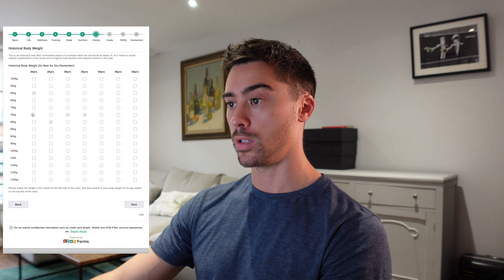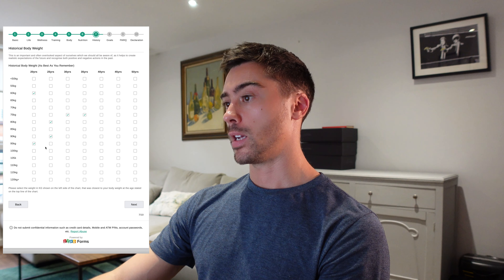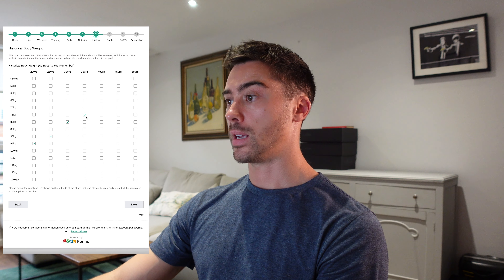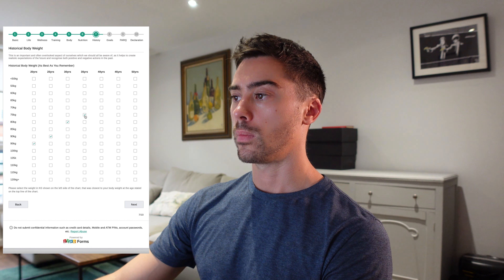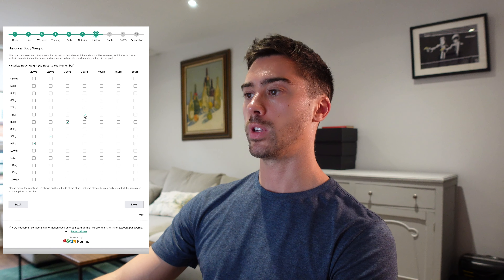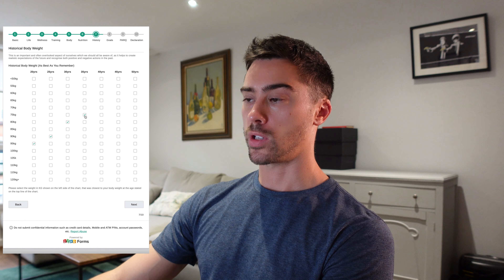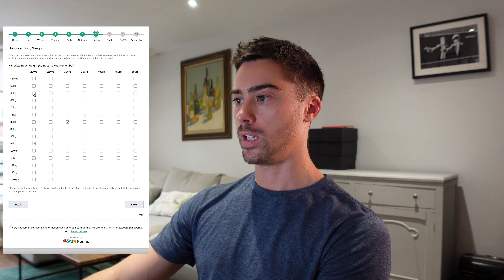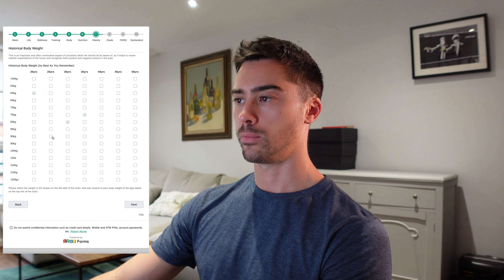But if we change that historical body weight story to something like 95 kilos at 20 years old, 90 at 25, 80 at 30, and now 75 at 35 — that same person with the same goal is actually in a very different situation. That person's been very big in the past and now wants to get back up to 80 kilos. If I'm dealing with that person, I'm quite confident we can get more muscle onto that guy. But the guy who was 60 kilos — that's a bit of a harder process to go through.